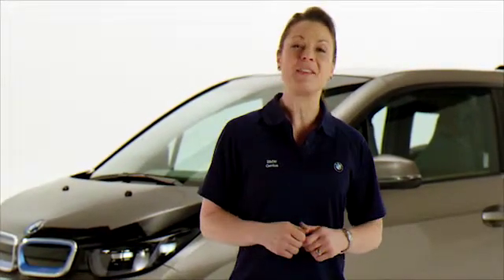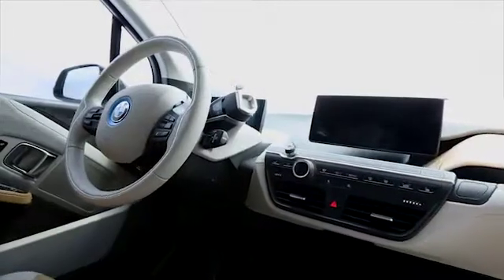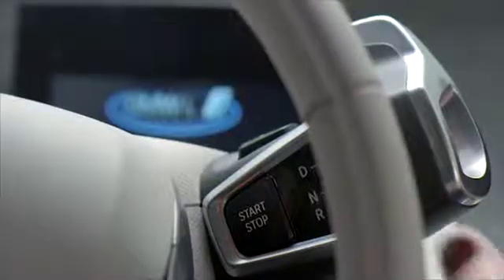Your BMW i3's instrument cluster is located just behind the steering wheel. It includes all the vital information you need while driving in just one convenient location. The instrument cluster is a variable display and may differ slightly in appearance from what's pictured here, depending on how your vehicle is equipped.